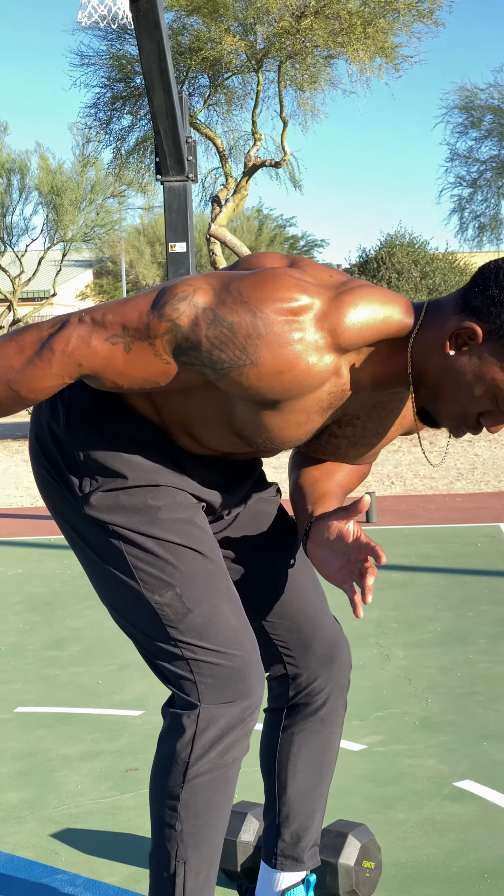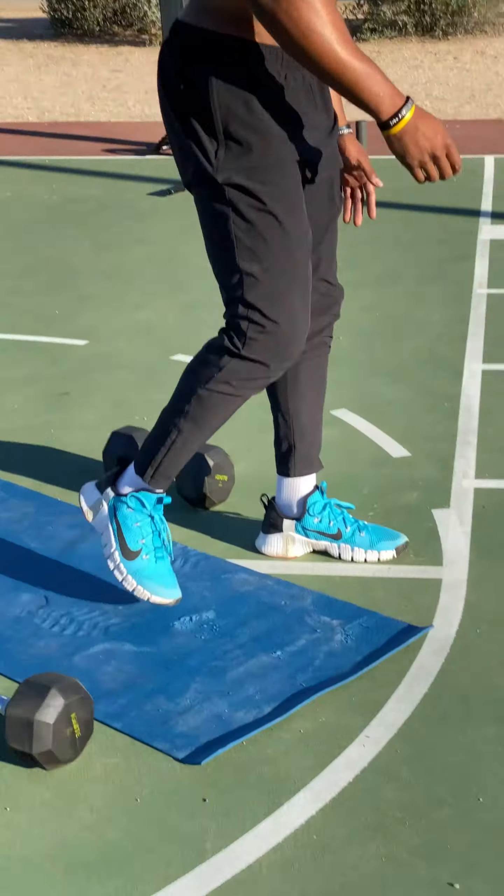For this last exercise, I'm going bent over tricep extensions. Great way to isolate the triceps to really build that tricep strength.